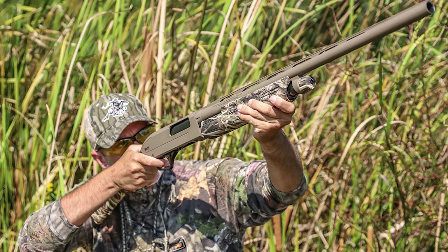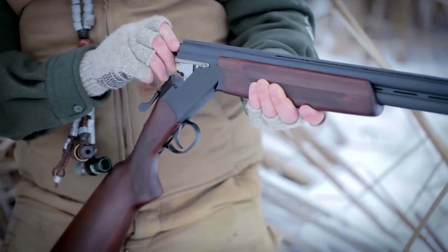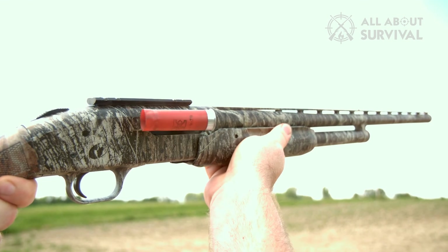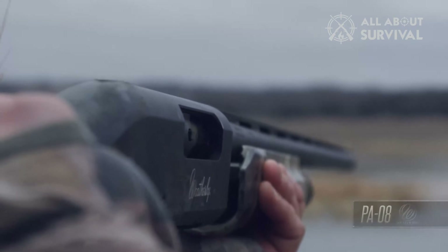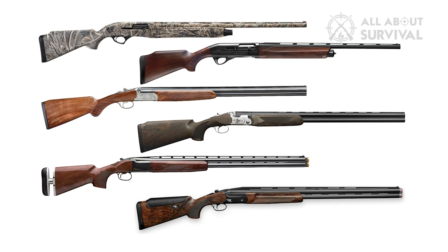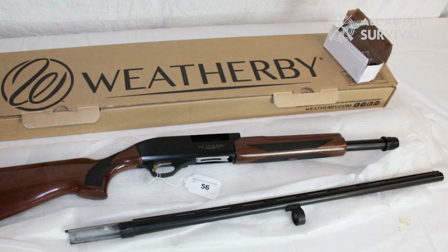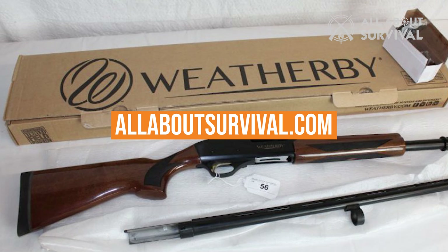There are even a few semi-autos that perform well in this price range, and if you prefer double barrels, you won't be disappointed here either. No matter which you choose, these versatile shotguns will serve you well — downing birds and bucks, breaking clays, or defending your turf. If you have $500 to spend, these guns will help you break clays and bag birds without breaking the bank. We've listed the top 8 shotguns for $500 and their key features, plus things to consider to help you choose. You can also find a more detailed analysis and comparison tool on our website, AllAboutSurvival.com.